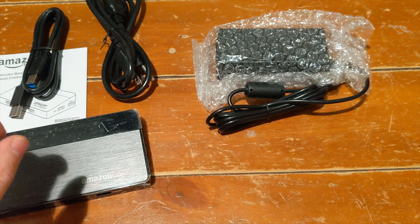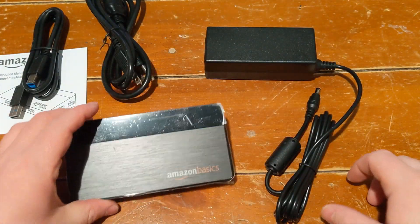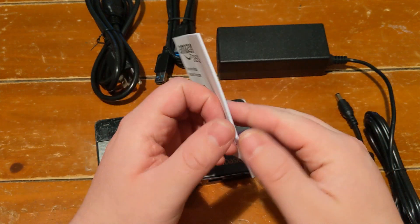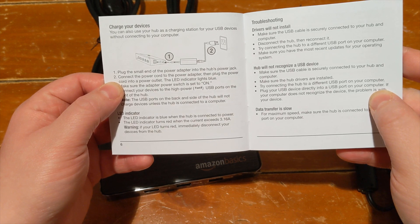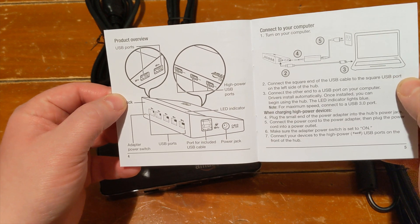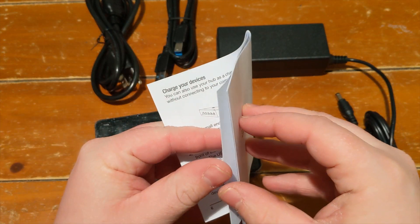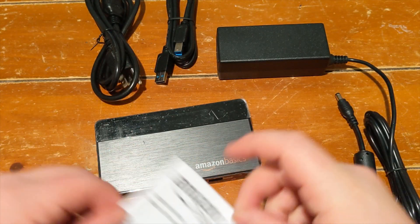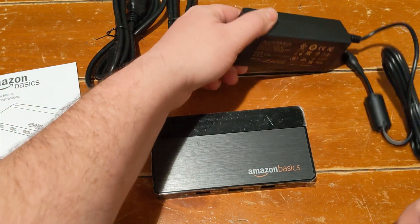The power brick itself is actually kind of large — it's almost the same size as the hub itself. It almost seems like a smaller version of a laptop charging brick, which is a little disappointing. I wish it was a little smaller. The instruction manual gives you step-by-step instructions on how to plug it into power, the different interfaces on the hub, and how to connect it to your computer. There are also some troubleshooting steps if you run into any issues.